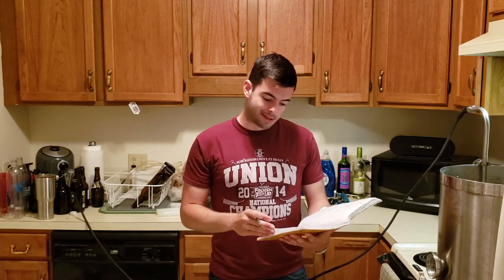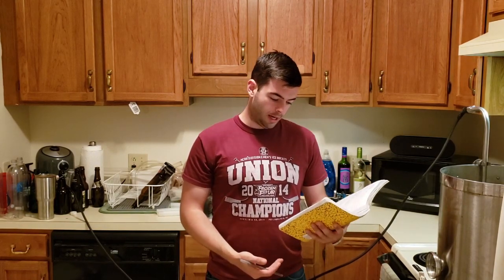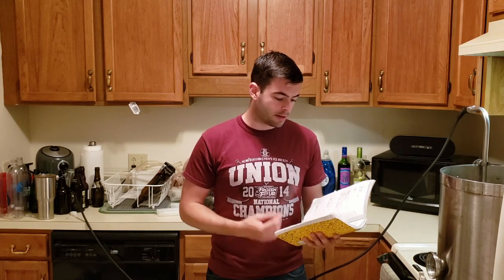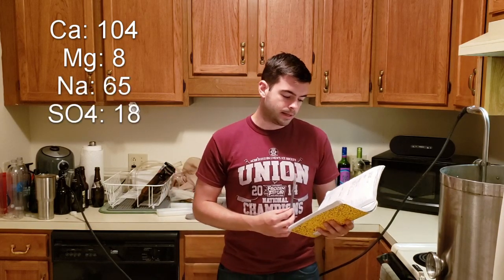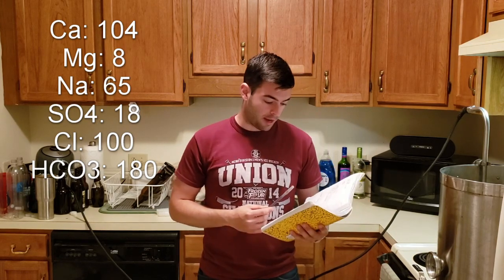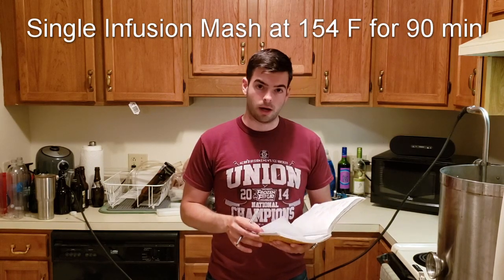Rule of thumb: if you're brewing a lager with liquid yeast, you're going to want a starter, or at least two liquid packages — but a starter is a little cheaper. As far as water goes, we're trying to mimic the Munich water profile. We're targeting 104 parts per million of calcium, 8 ppm of magnesium, 65 ppm of sodium, 18 ppm of sulfate, 100 ppm of chloride, and 180 ppm of carbonate. To achieve these I'm adding 1 gram of Epsom salt and 8 grams of calcium carbonate to my water. We're going to mash at a slightly higher temperature than usual — 154 degrees — to give us a good full body.